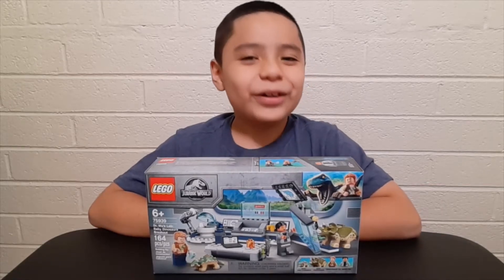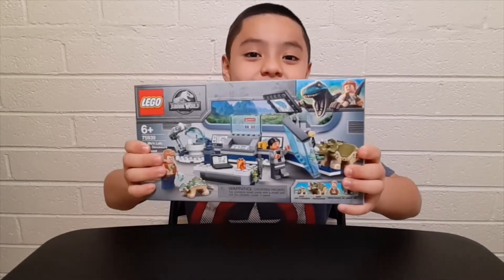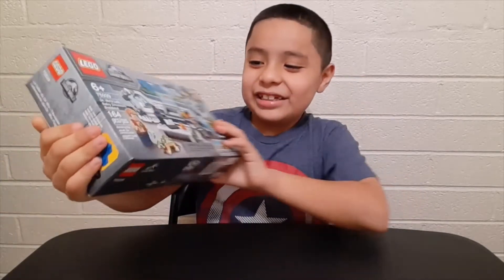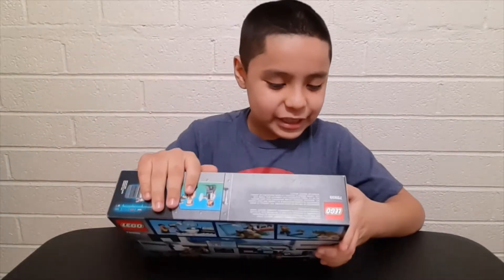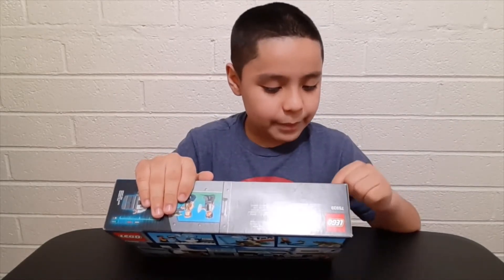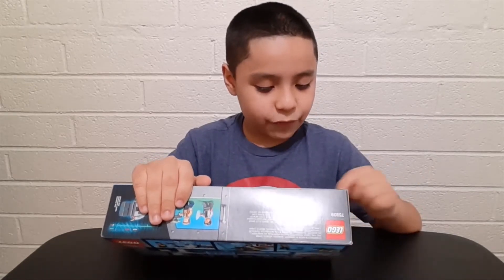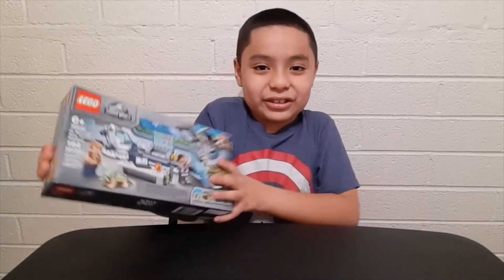Hey guys, welcome back to my channel! I'm Ricky and today I'm going to be unboxing this Jurassic World Lego set. First things first, it's for ages six plus, the set number is 75939, and it's called Dr. Wu's Lab: Baby Dinosaurs Breakout. It comes with 164 pieces, and this is how the front of the box looks.